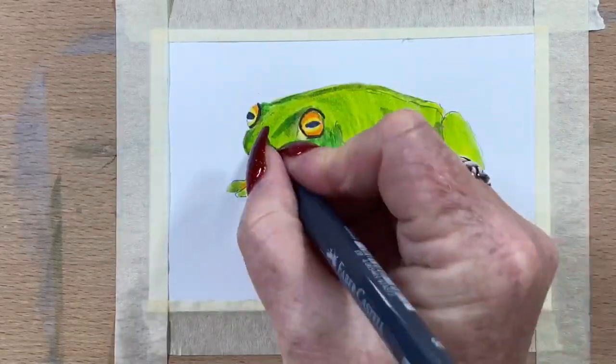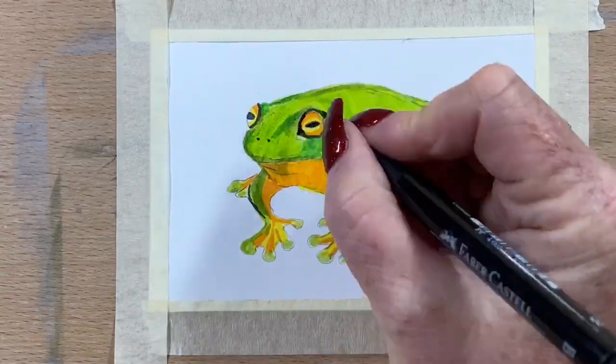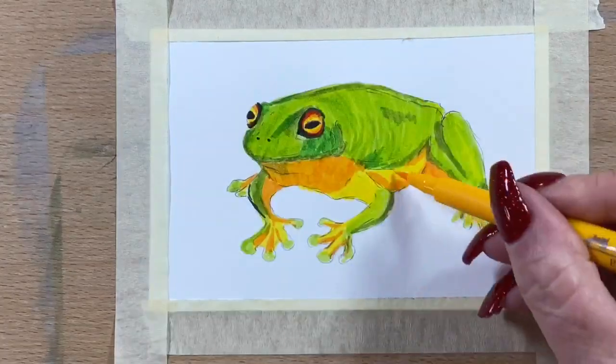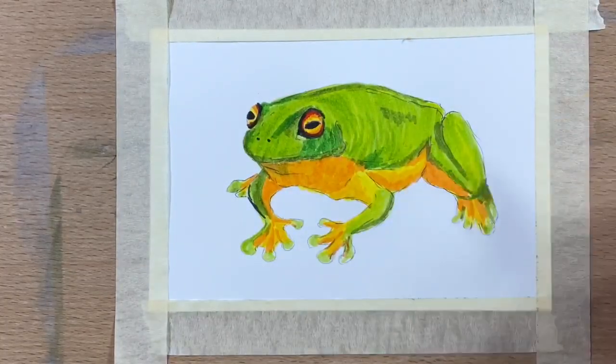Now I'm going in with the indigo into the pupil and around the edges of the eyes and these little nostrils. Then I go through with the black and do the same thing, over the top and around the trim of their eyes. They've got a really strong vibrant red and some good orange in there, so I've had fun doing their eyes.